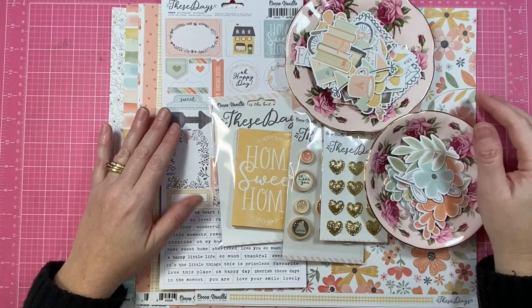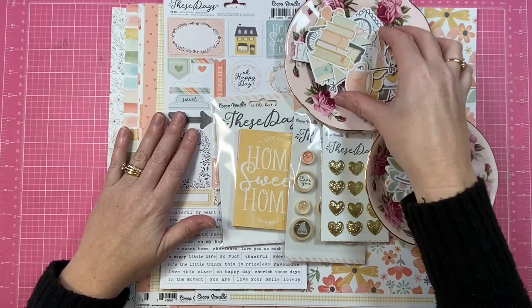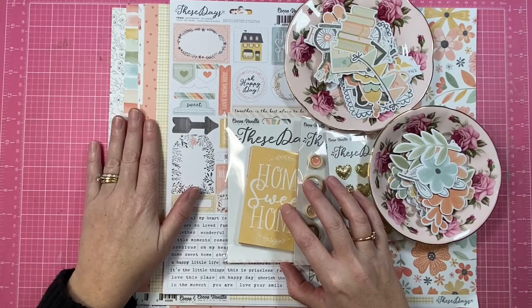Hey creative friends, it's Gwen and I'm back today with another scrapbooking process video. Today's share is for Coco Vanilla Studios and I'm using their brand new These Days collection.